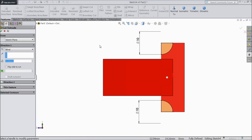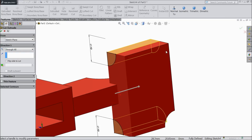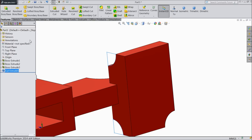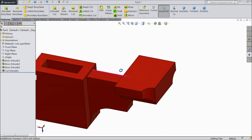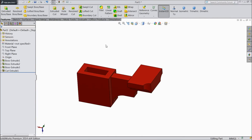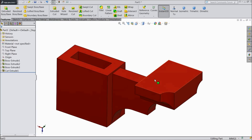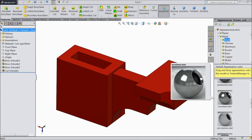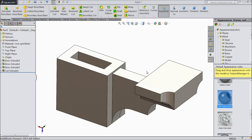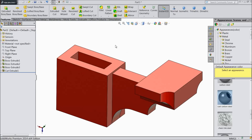Now select extruded cut, choose up through all. See it is going to the end. OK. We will go again — select carbon steel and choose material red, color red. OK.